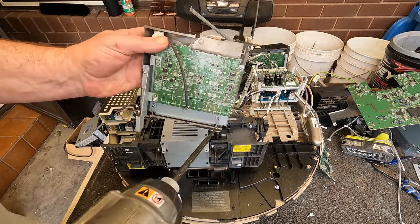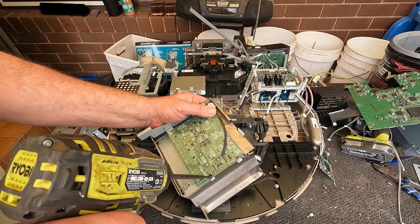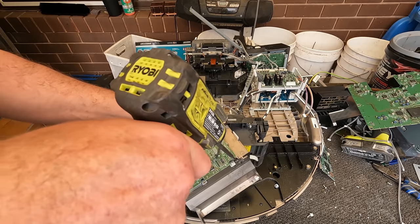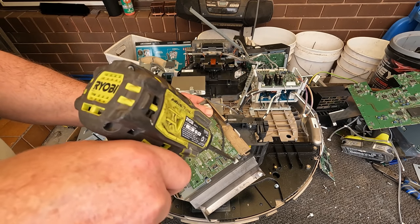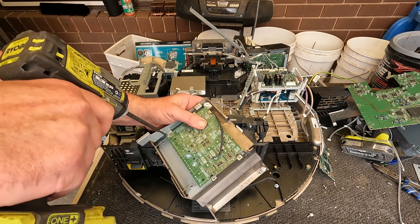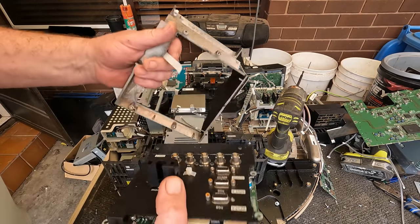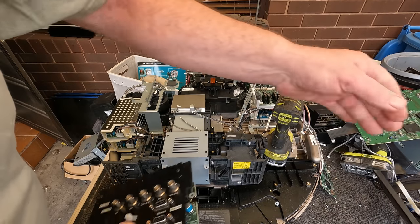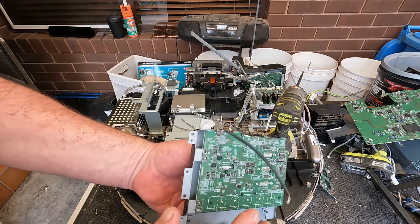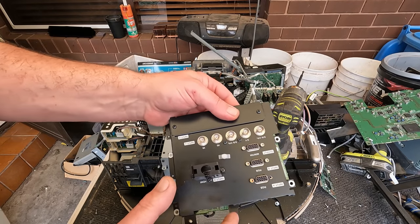Looks like we've got another little board here. And we've just got what looks like a basic mid-grade board here, still mounted — got to remove all these things.